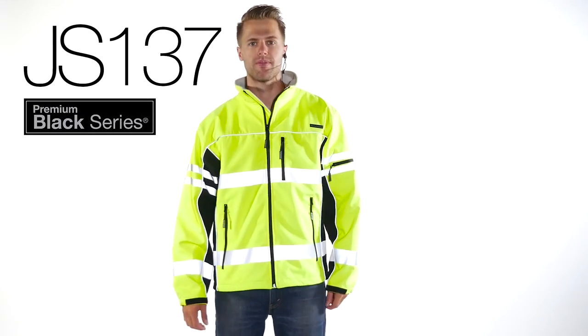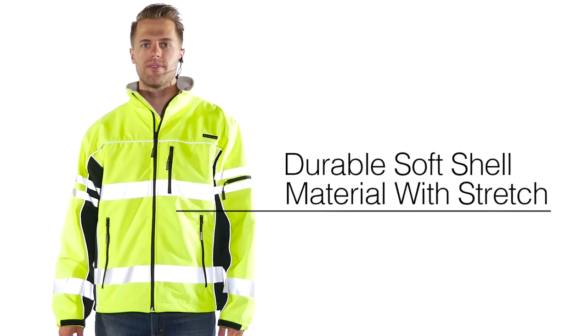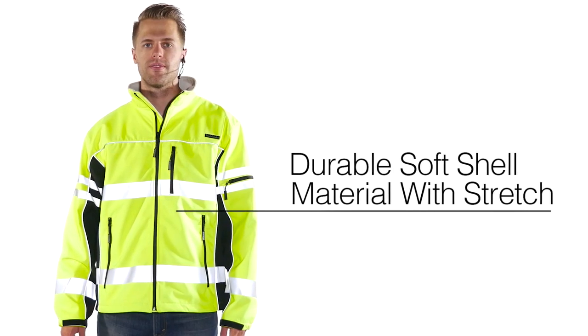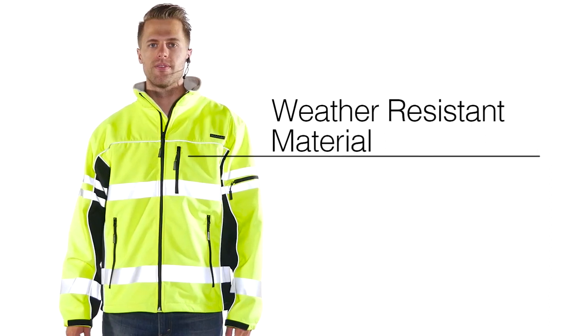The JS137 Premium Black Series Softshell Jacket, where innovation meets demand. This jacket is made of durable softshell material that has stretch for freedom of movement and is very weather resistant, to keep you nice and comfortable.